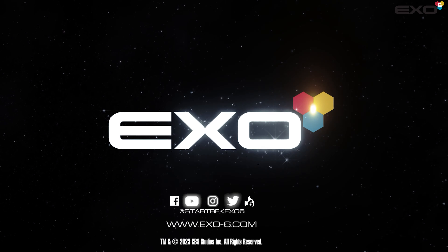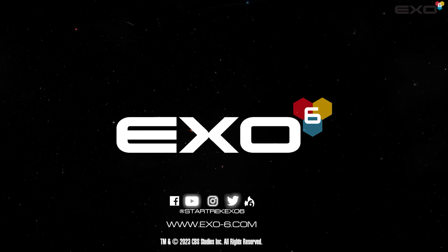To stay up to date on all news, pre-order announcements, and more, sign up for our newsletter at X06.com.